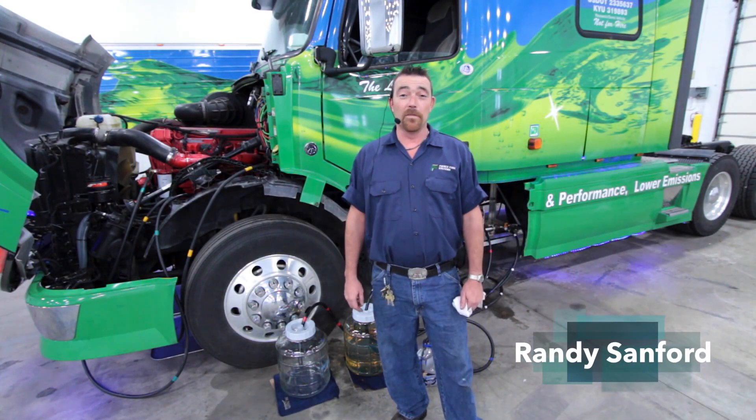Hi, I'm Randy, test driver for Fierce Fuel Systems. Today I'm going to demonstrate how I can run my truck on 25% water.